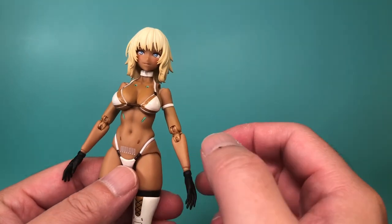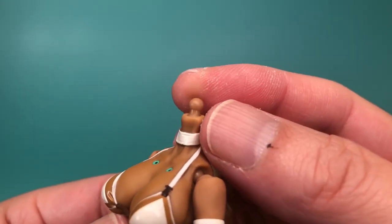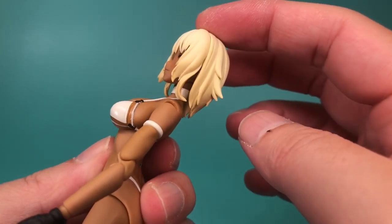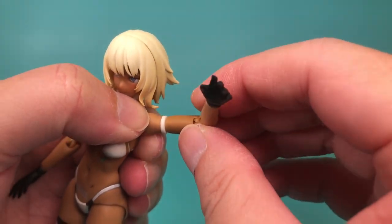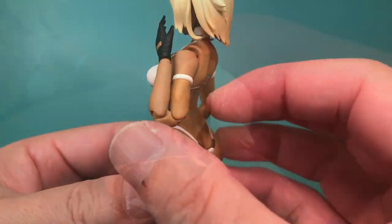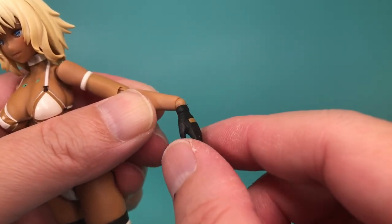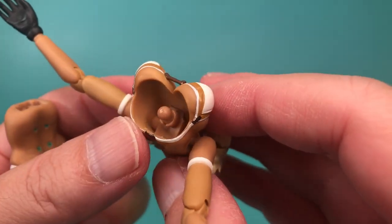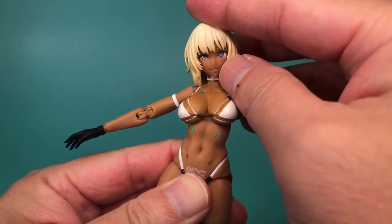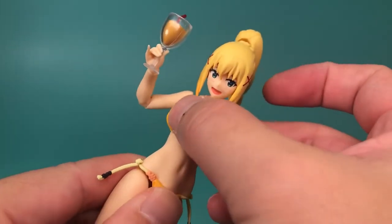Speaking of articulation, let's go over her articulation points. She has a ball-jointed head using a tiny dumbbell joint, which helps a bit, but her hair restricts a lot of the motion. She has a ball-jointed shoulder with a hinge, allowing the arm to rotate and move outward, a swivel at her armlet, and double-jointed elbows allowing for a complete bend of the arm. The wrists are hinged and can swivel above and below the joint. Ball-jointed upper torso uses another tiny dumbbell joint — range of motion here is not great, but Snail Shell chose aesthetics over range of motion, similar to how Good Smile handled Figma Swimsuit Darkness.